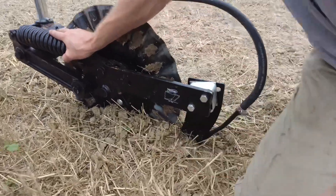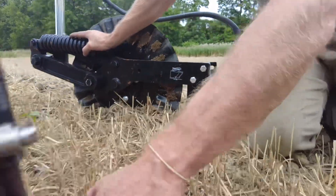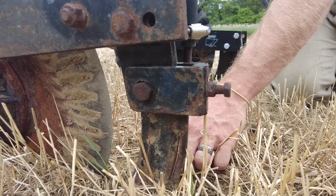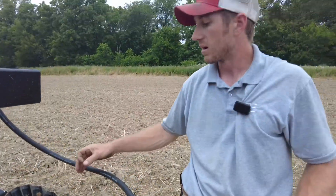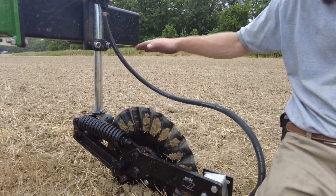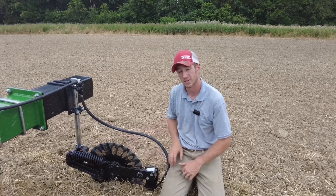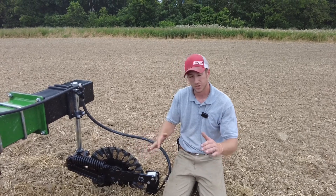You can see the distance in depth here between these two knives. This one is in the ground probably four and a half inches; this one is probably at half of that depth. So the parallel linkage design is to allow you to put more down pressure onto these toolbars, onto your applicators, and still keep that knife in the ground.